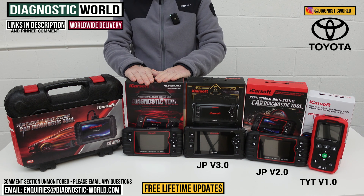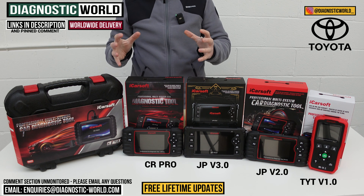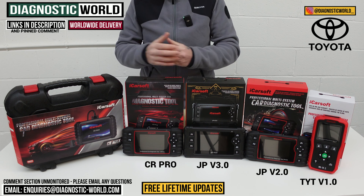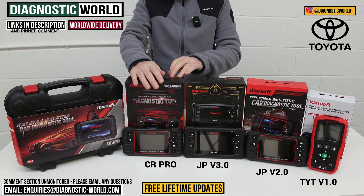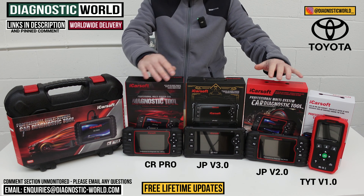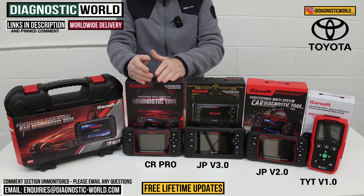Next is the iCarsoft CR Pro kit, which has been a good seller for a number of years purely because of its manufacturer coverage — it covers a huge range of manufacturers. So if you have a Toyota but also want to diagnose a BMW, Audi, Mercedes, Land Rover, Porsche, or something similar, this is the tool for you. It covers the service functionality of the version 2.0 tool, so it'll do DPF regenerations and similar functions not just for Toyota, but also for your BMWs, Land Rovers, Porsches, and whatever else you need.